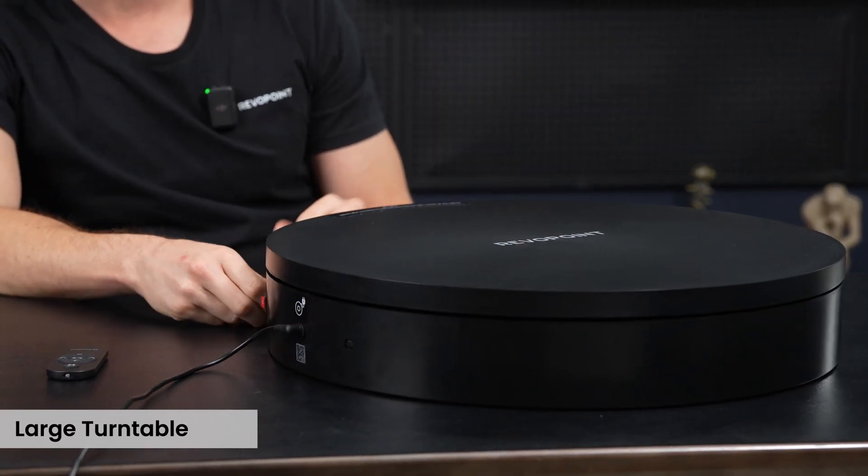Now we've made it to talking about our third turntable, the large turntable. As I mentioned earlier, it can definitely handle some heavy weight — 330 pounds or 150 kilograms. Just plug it into the holes right there and then click it on.